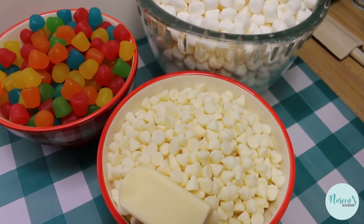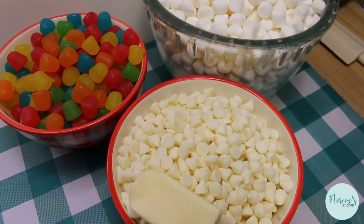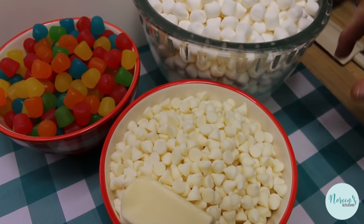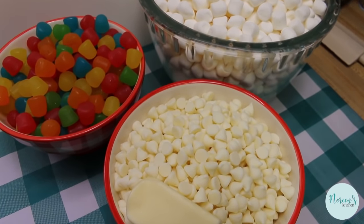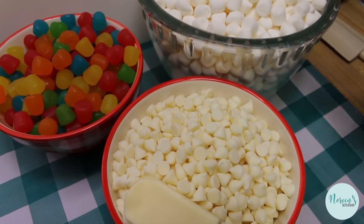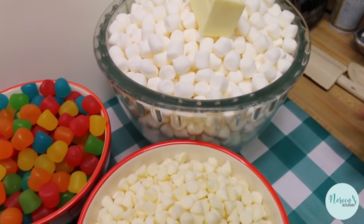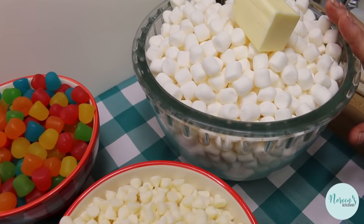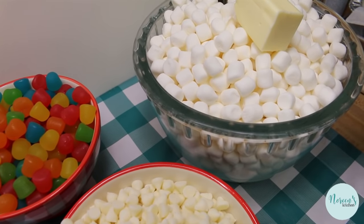I tried making this a couple of different ways. The first was on the stovetop — do not do that, because it was a mess and the marshmallow burnt a little. The second time came out better. We're gonna put the butter and marshmallows in the biggest bowl that fits in your microwave, and microwave it for one minute, stir it, then another minute.